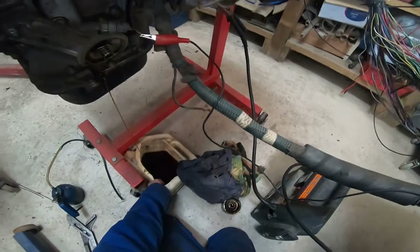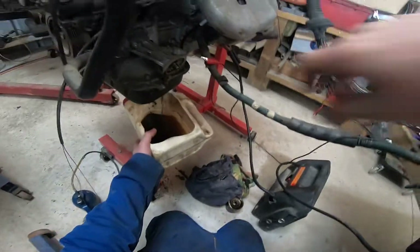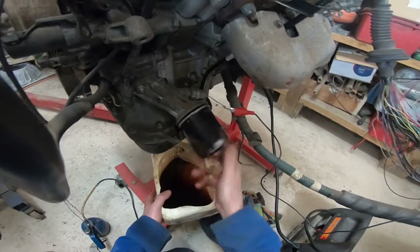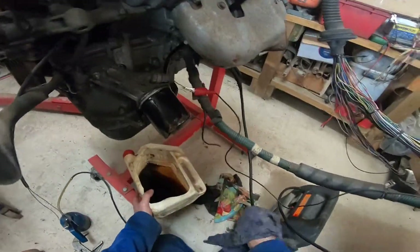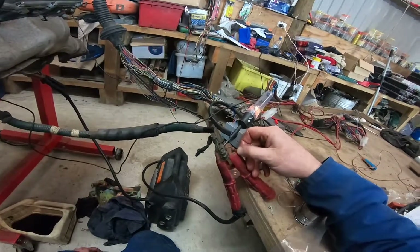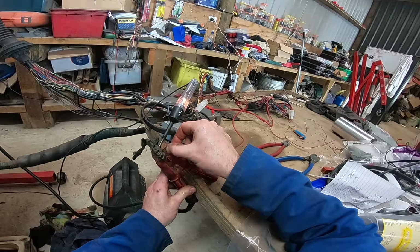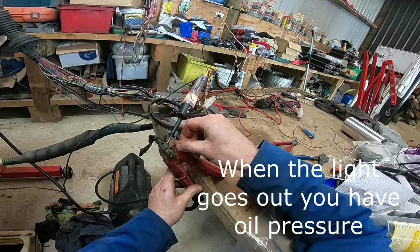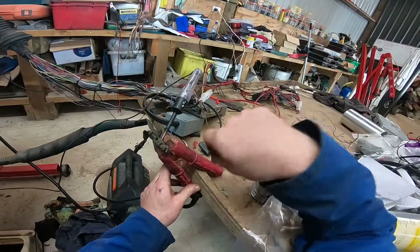We can see there we've got some oil coming out. We'll just watch it again. We can see the oil coming from the outside gallery. I'm just going to screw this old filter back on and we'll watch for that light again.